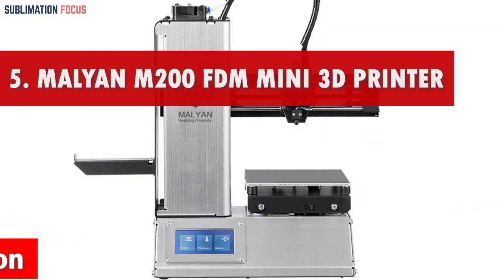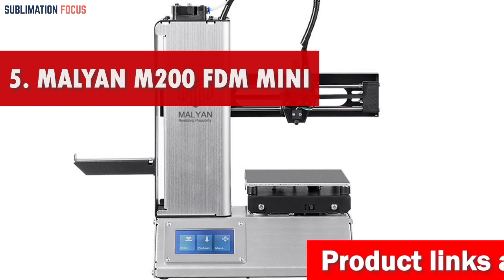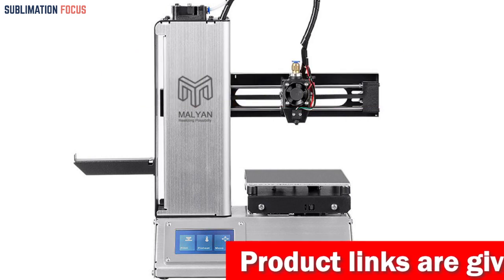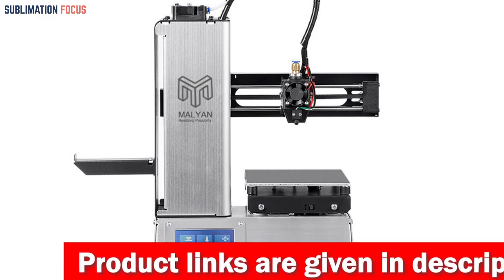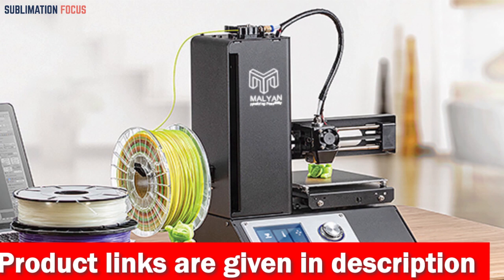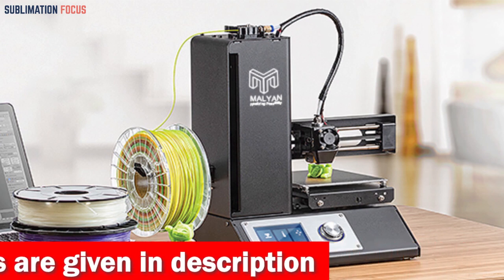Number 5 is the Malian M200FDM 3D Printer. The Malian M200FDM Mini 3D Printer is a perfect entry-level printer for kids who want to explore the fascinating world of 3D printing. With a compact desktop design, this printer is easy to use and is shipped fully assembled, making it an ideal choice for young users.